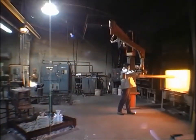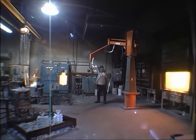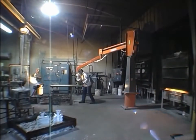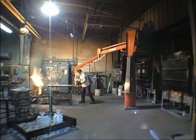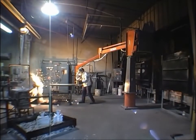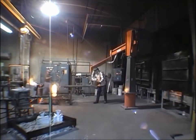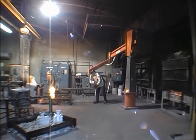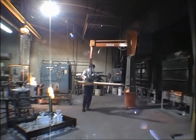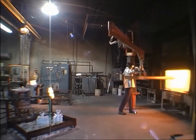This next clip shows a direct pour application. You can see the operator is pulling a hot shell out of the box furnace, turning around, and pouring metal directly into the hot shell. The operator then places the poured mold in a rack and repeats the process. This machine is a floor-mounted stationary unit, and it also has an extension tool to reach into a box furnace.